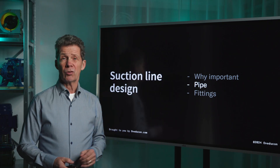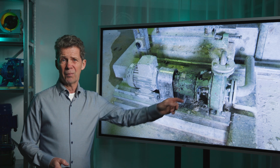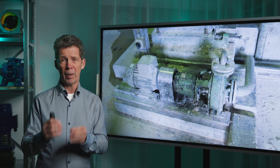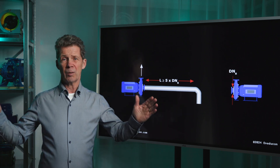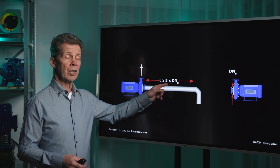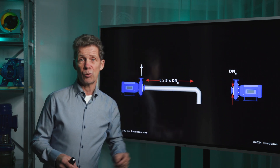The next item is about your pipe. I see a lot of pump installations where the suction line is poorly designed. But if you want a happy pump, your suction line must be a long straight line — only in that case will your pump perform according to the pump curve. Your suction line should be at least 5 times the diameter straight, meaning 5 times DN, where DN is the nominal suction line diameter.